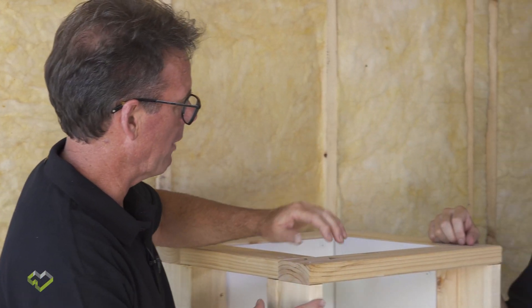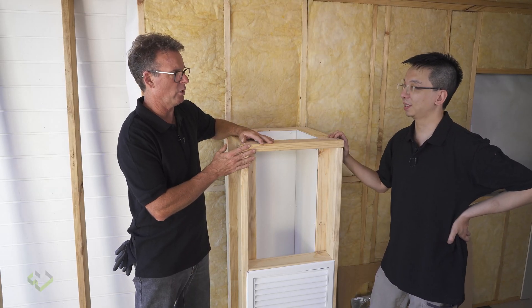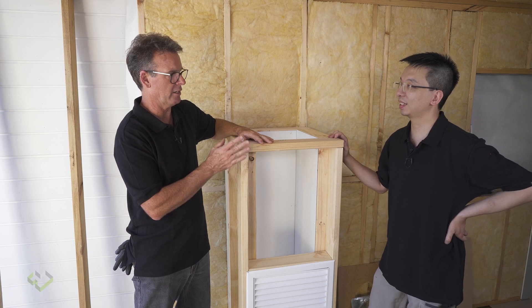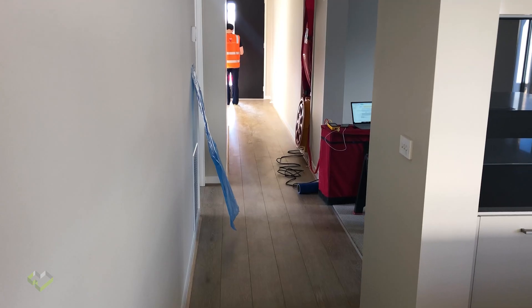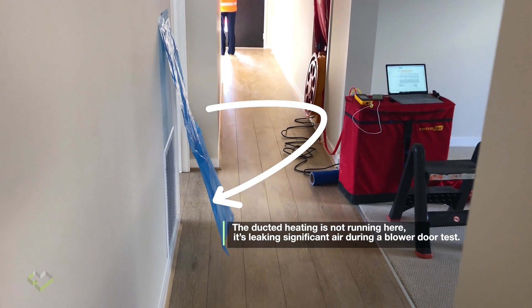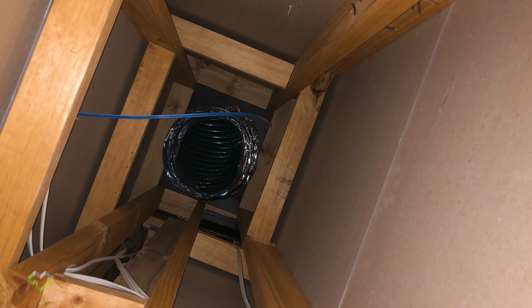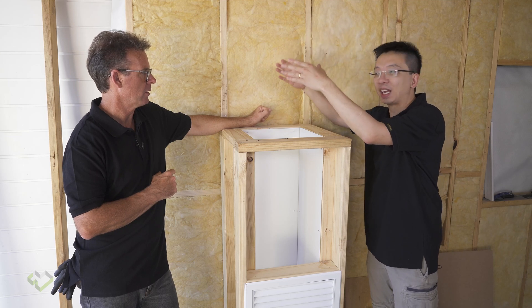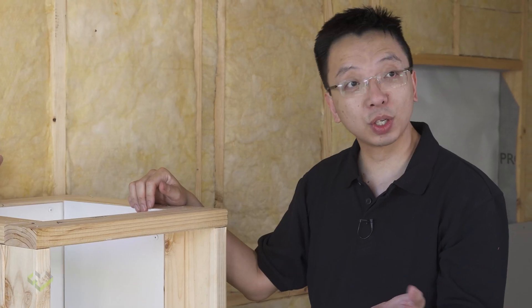We've moved across to a mock-up of a return air air conditioning system. These return airs leak like a sieve — this is very much one of the worst parts in your house when talking about draft proofing. The top of it, as shown here, typically has nothing to cap it off. The installer just drops a flexible duct into it and there's the return air plenum.